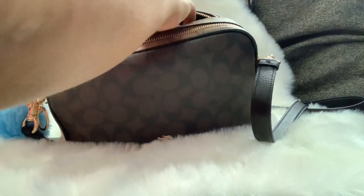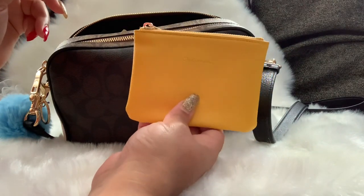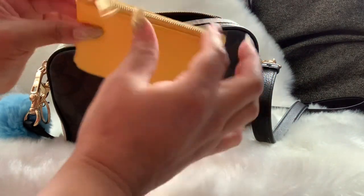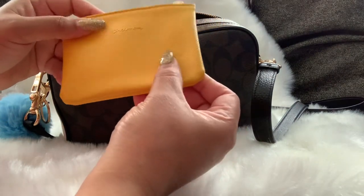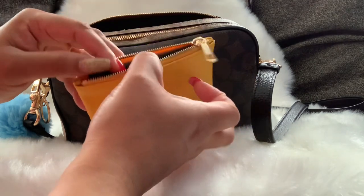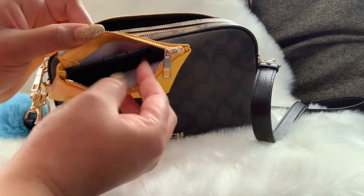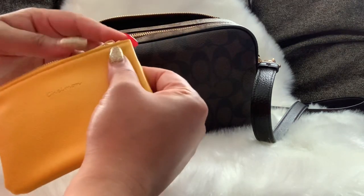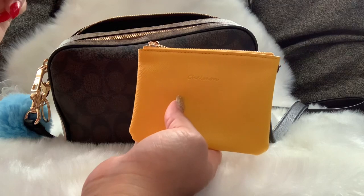I have this little pouch I got off Amazon — it's yellow and comes in multiple colors. This can hold anything like your wallet, keys, or cash, but I'm using it for extra masks. I thought this was a good thing to use for that because it's smaller, so it'll fit in my smaller bags.